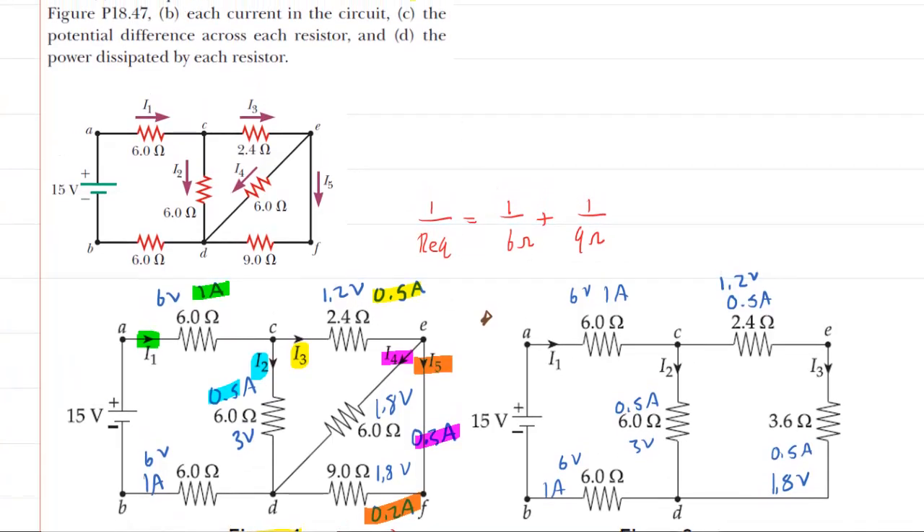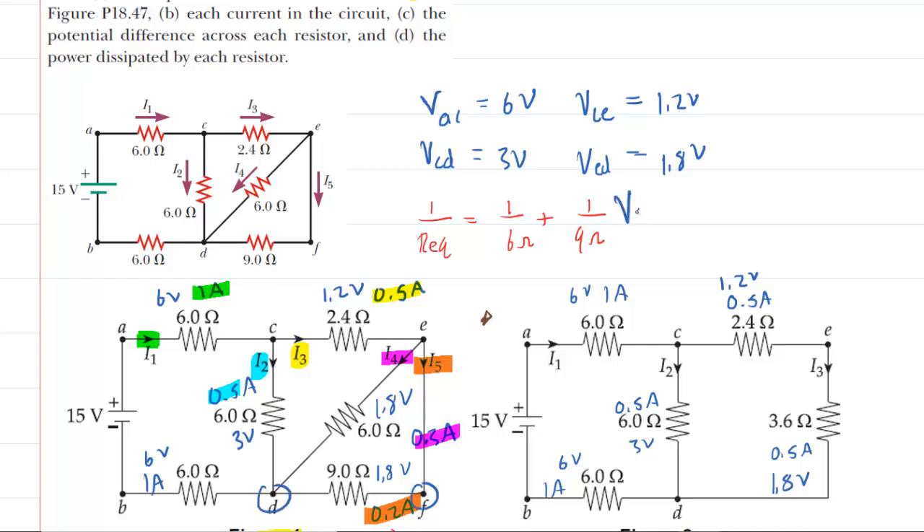Part C wants the potential difference, but we've done that already. Looking carefully at our figures: the potential difference between points A and C is 6 volts. The potential difference between points C and D had a value of 3 volts. Between points C and E, the volts there was 1.2 volts. The potential difference between points E and D — that diagonal resistor — was 1.8 volts. Between points F and D was 1.8 volts. And the potential difference between points D and B was also 6 volts. So that completes part C.